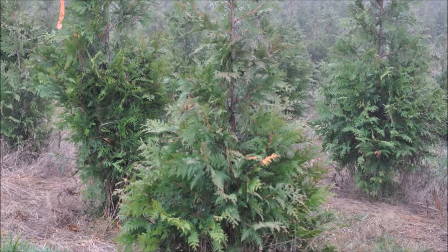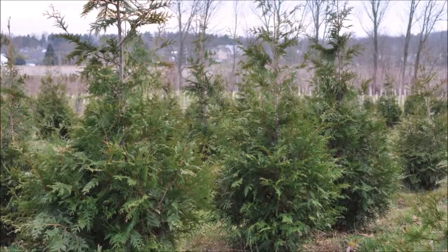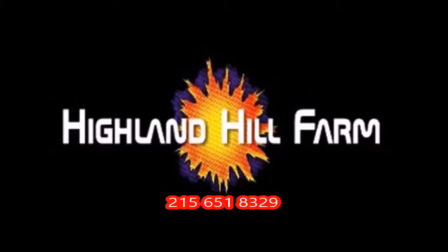This video was produced at Highland Hill Farm. We grow and sell screening and buffering trees in Bucks County, PA, and these are our green giant arborvitaes. Call us for your screening tree needs at 215-651-8329.